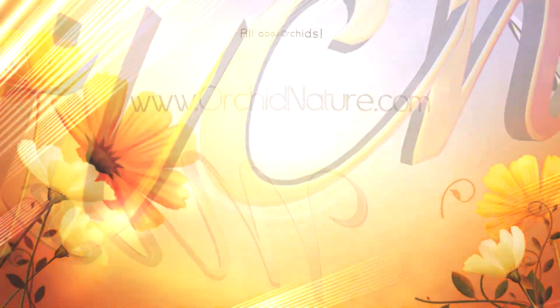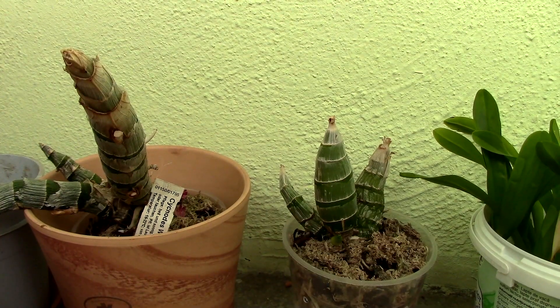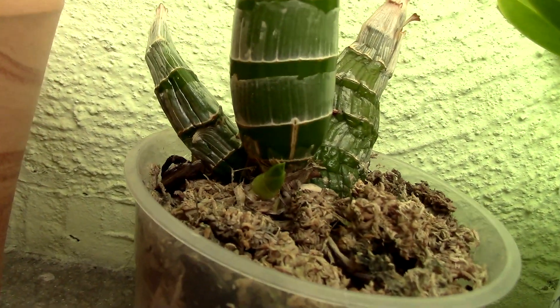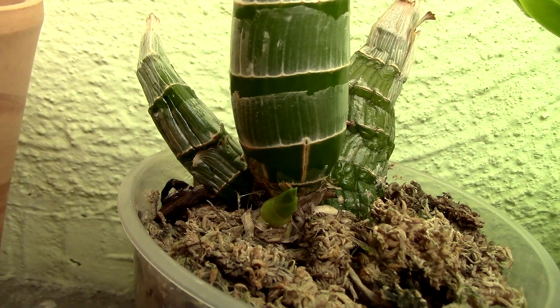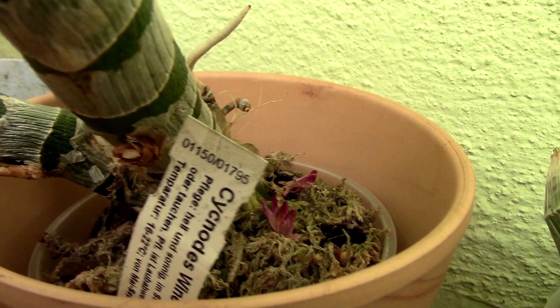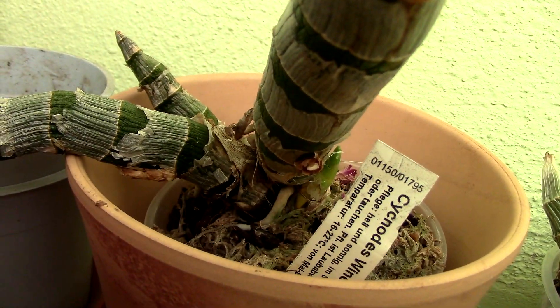Hi guys, it's Danny. Today we're going to take a look at the Catasetum orchids because they're coming out of dormancy. I'll give you a close-up — here we have new growth and a few roots developing, and here we have another new growth which also has some new roots developing.